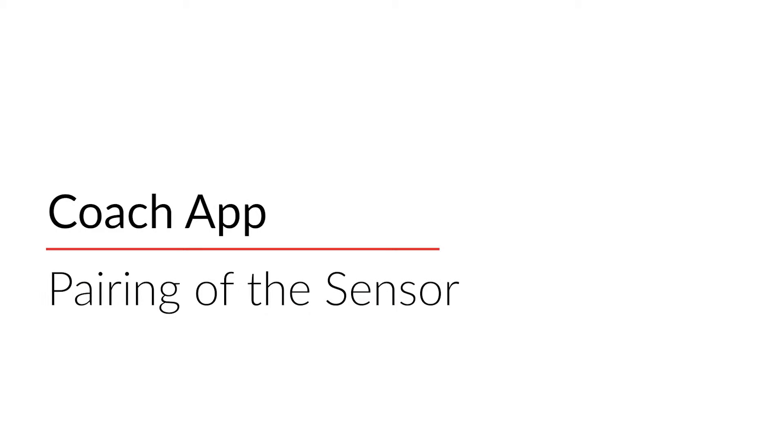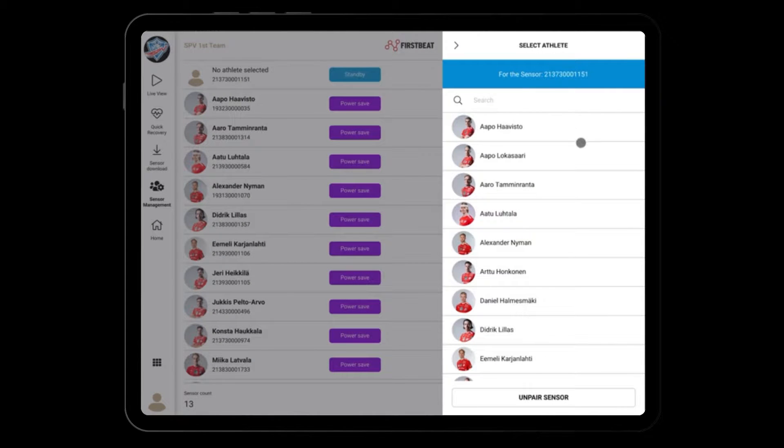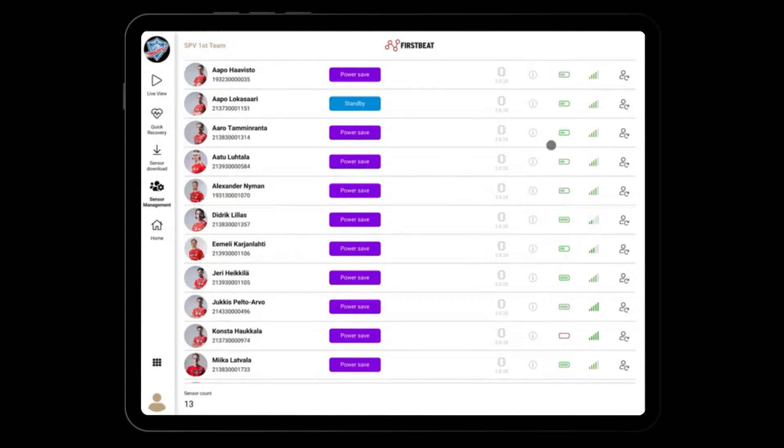If your account is using the Coach app for the very first time, you need to pair the sensors to the athlete profiles. Begin by selecting the Sensor Management view. Activate the sensors without an athlete profile by touching the sensor pins. The sensor without an athlete profile will appear. Tap on the human icon and select the athlete profile you want to pair with the sensor.